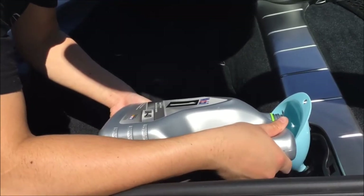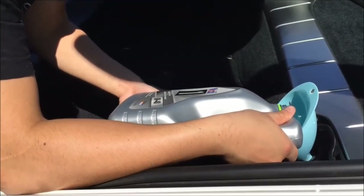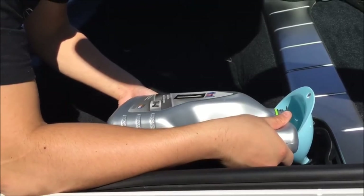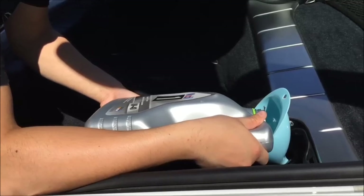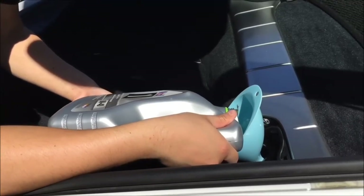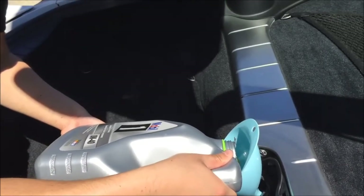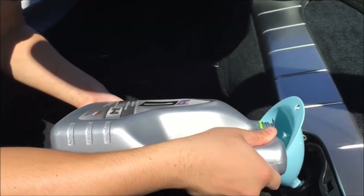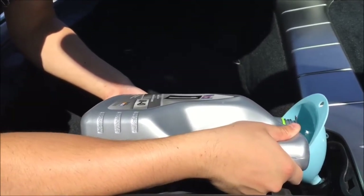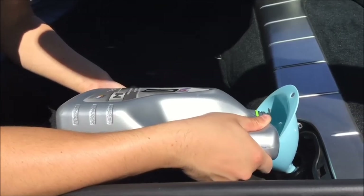When you're at about 7 liters, that's when you want to stop and then slowly top up from there. Depending on how much oil actually drained out, it could range anywhere from 7.5 to 8.5 liters roughly. So stop at 7 liters, then top up using your oil level indicator inside your dashboard.